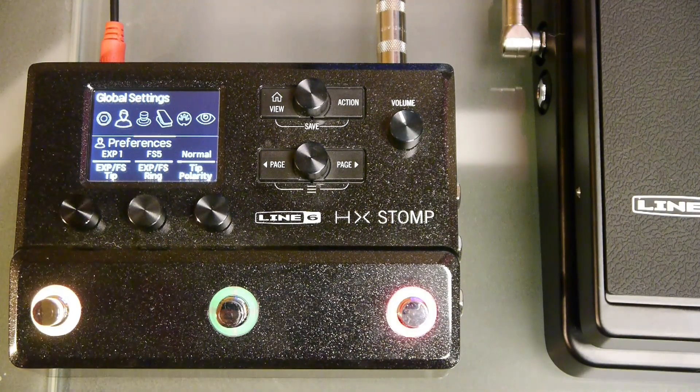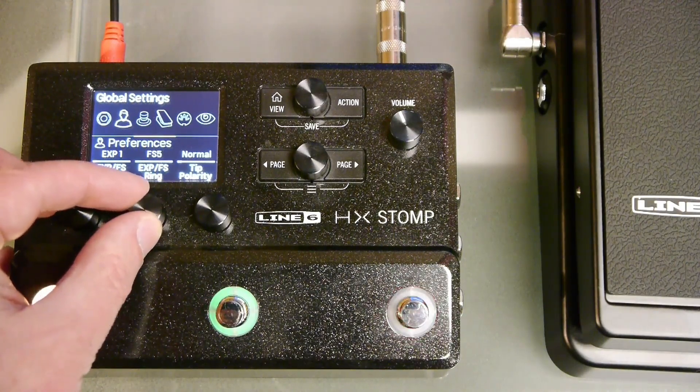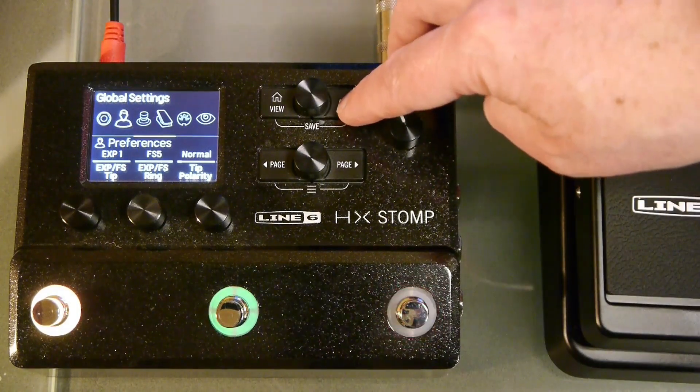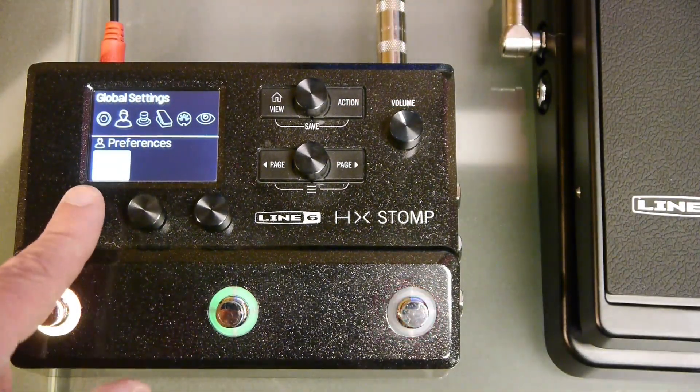We have an expression pedal in this example so we will set that to EXP1. The same thing for the ring, we can select a switch or a pedal. Since we are using the SP1-L6H that has the integrated switch we will set this to FS5. To clear the assignments and restore factory settings, press the action button, press knob 1 for factory settings and knob 3 to confirm.